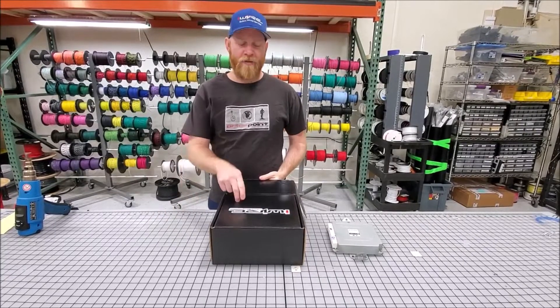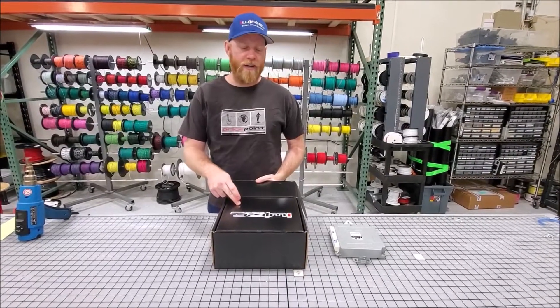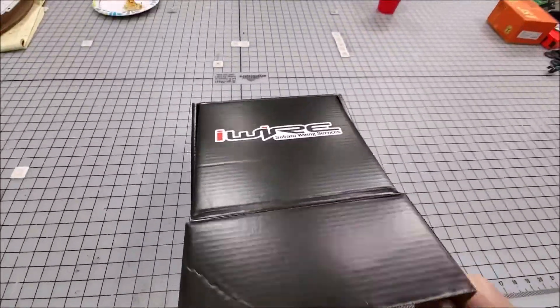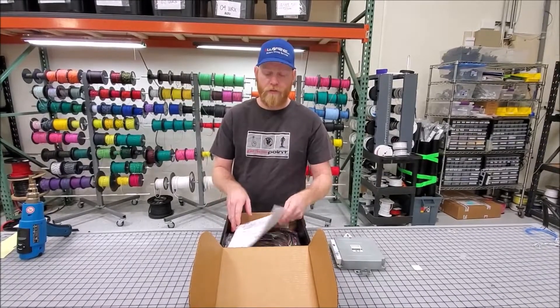Hi, I'm Brian from iWire and we're going to introduce our brand new 2-liter WRX and STI harness for DIY applications. If you're going to do a merge, you should buy this.